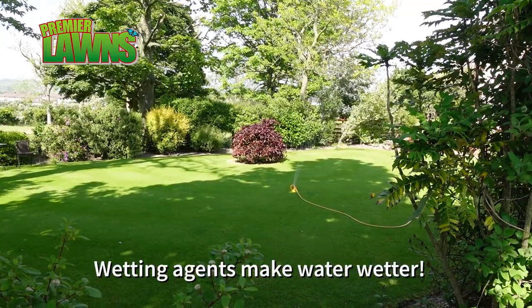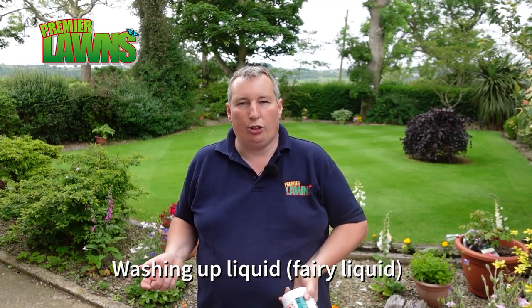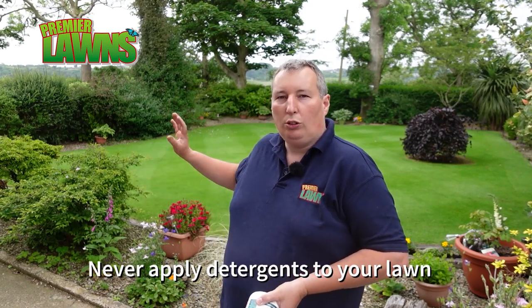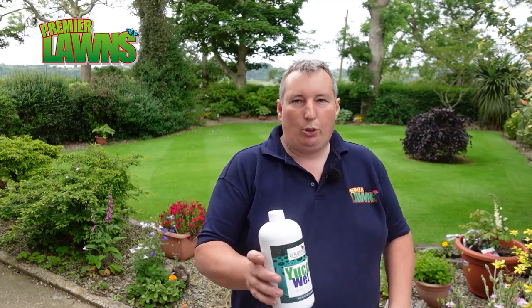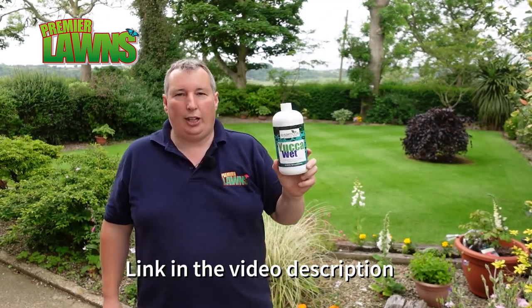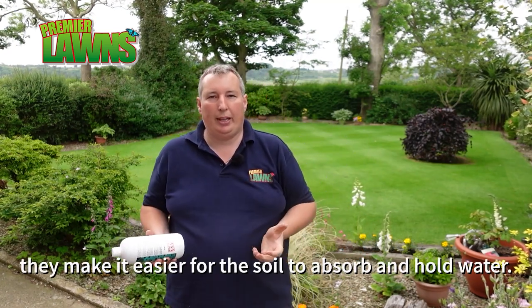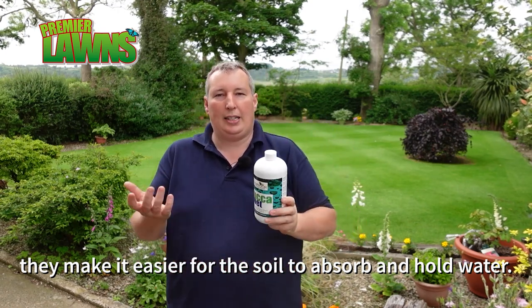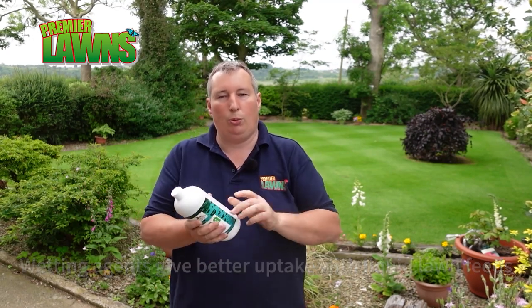If you want to get the most out of your water, use products called wetting agents — they break up the surface tension of the water much like fairy liquid works. You don't want to use fairy liquid on your lawn because it's a detergent and you'd wipe out the soil microbes we're always trying to encourage with the seaweed, humic acids, and all the organic products we're putting on. Today we're going to be using this wetting agent — I picked it up off Amazon and I'll leave an affiliate link in the video description. You can mix it up with your seaweed and any fertilizer you're putting on because it also acts as a sticker, helping products adhere to the plant.